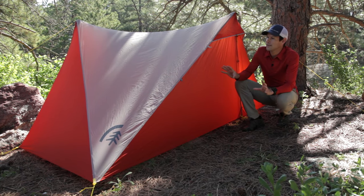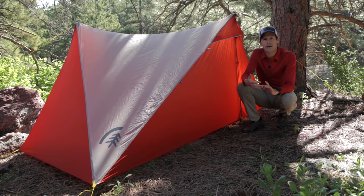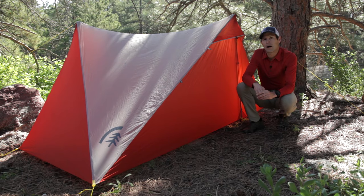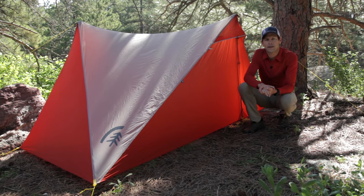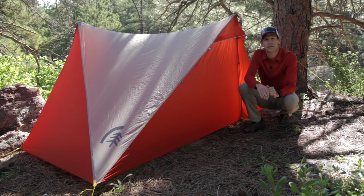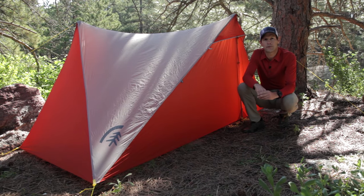The High Root Tent excels in challenging three-season conditions — when it's really rainy, windy, buggy, hot and humid, or wet — and it can also withstand moderate winter weather. At two and a quarter to two and a half pounds, depending on how you have it configured, the High Root Tent is acceptably light for mild conditions as well, especially for individuals who want or need extra room to spread out.